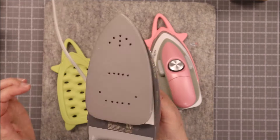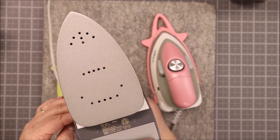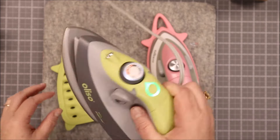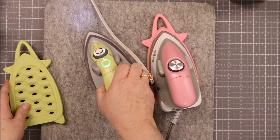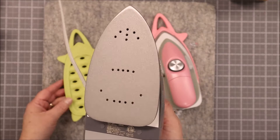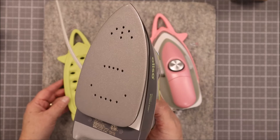It gets super hot and this thing glides on fabric like crazy. It is fabulous. You just set it down and it's so smooth. It's a great plate — it is one of my favorite iron plates out there.